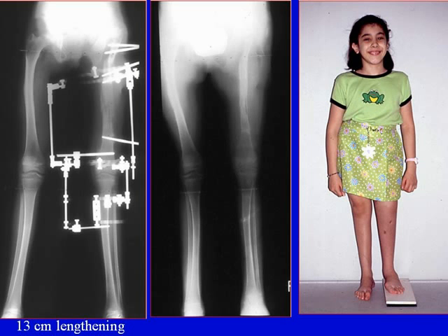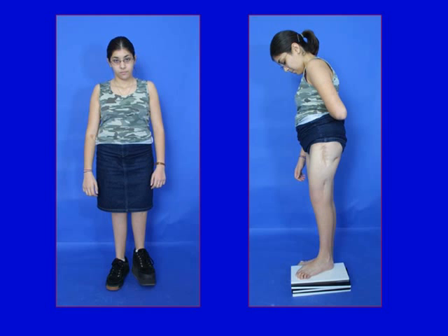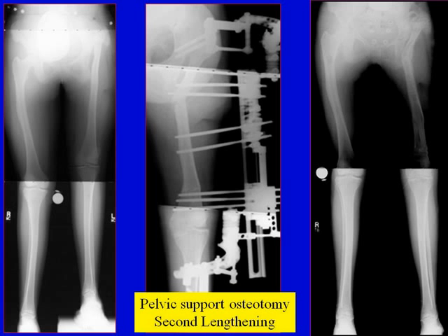We managed to achieve a record amount of 13 centimeters of lengthening during this treatment. After leaving her alone for a few years, she regained all her hip and knee motion. Then at the age of 15, we redid the pelvic support osteotomy because it had straightened out on its own, and we did another lengthening. This was done after she'd finished growing, so the pelvic support osteotomy will not straighten out again — this remodeling is only seen in young children. You can see the before on the left, during in the middle, and after on the right.